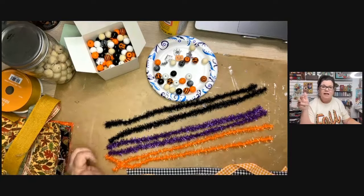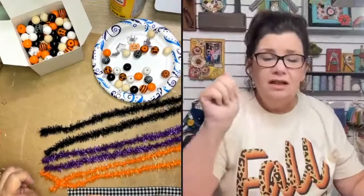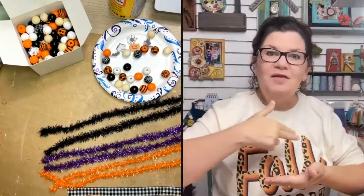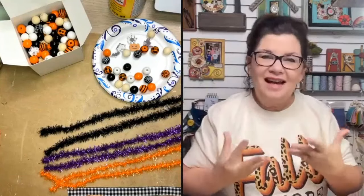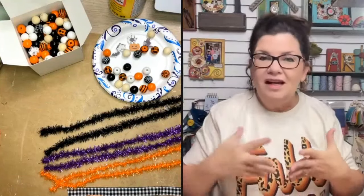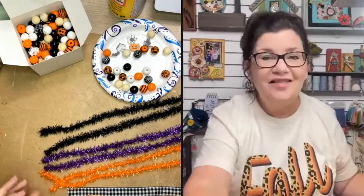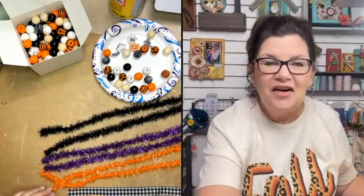For this Halloween tassel, I've cut two pieces of each tinsel color. The more you put in, the fuller the tassel will be. I like to cut these at 14 inches — they won't stay that long but I like having extra length so I can give them a haircut later. That way I don't have to worry too much about keeping everything exactly even.